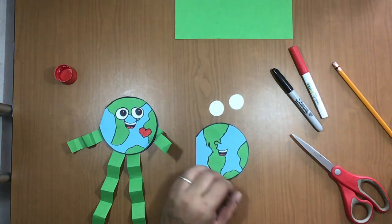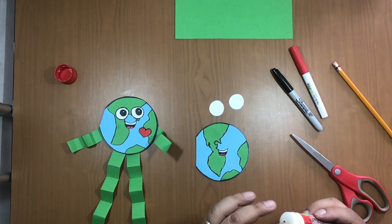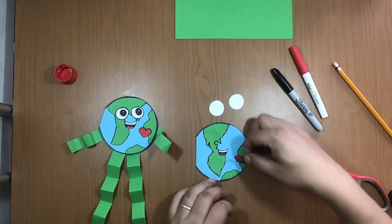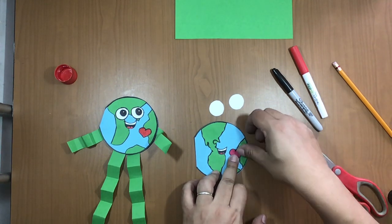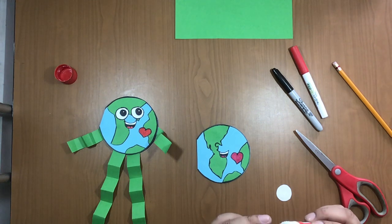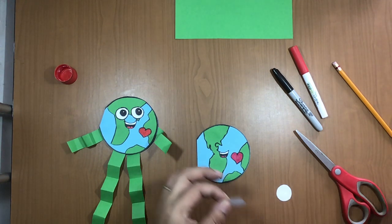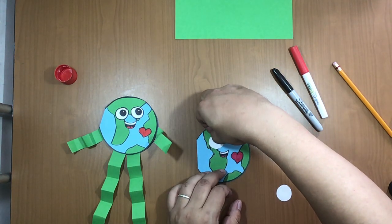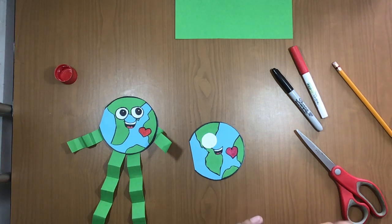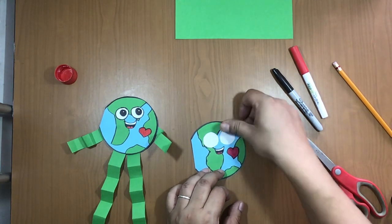Then take the heart and paste it on one side of the mouth — I'm going to paste it near Europe, next to the mouth. Then take the eye circles, put some glue on each, and try to paste them together but not too close. Paste one here above the mouth, and the other one next to it.